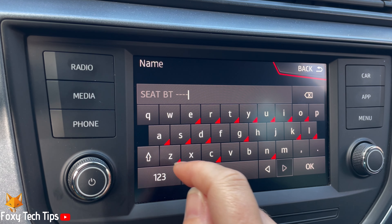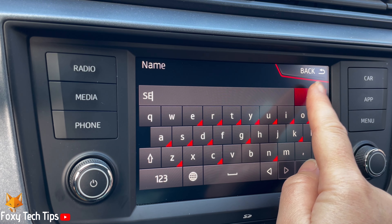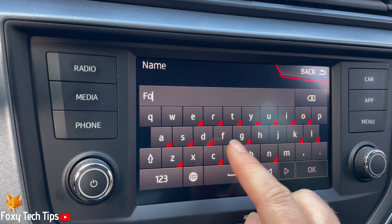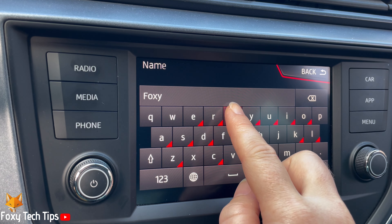Now use the keypad to remove the current name and write your desired Bluetooth name. Tap OK in the bottom right to set the new name.